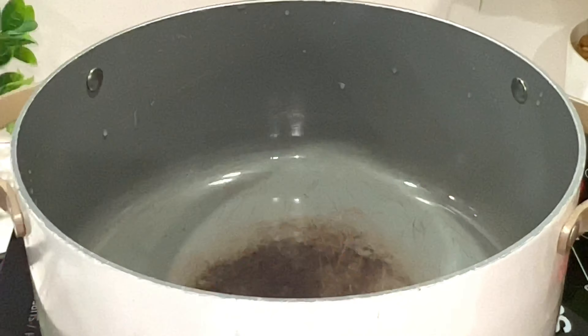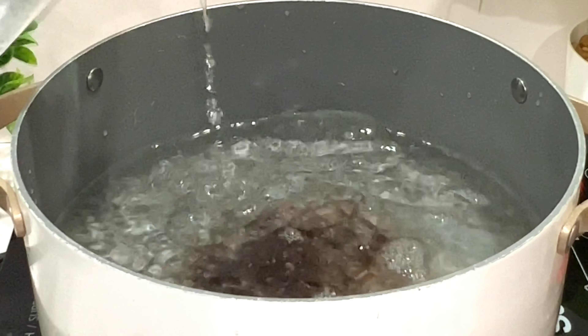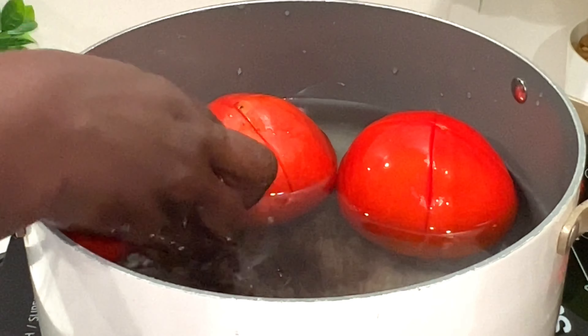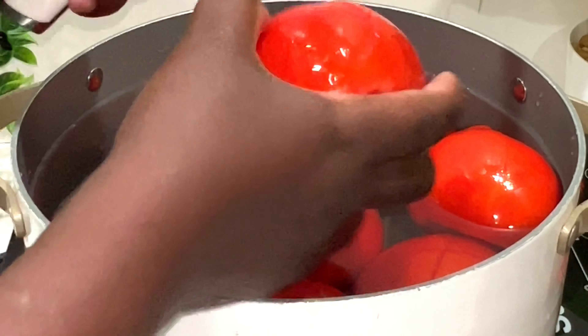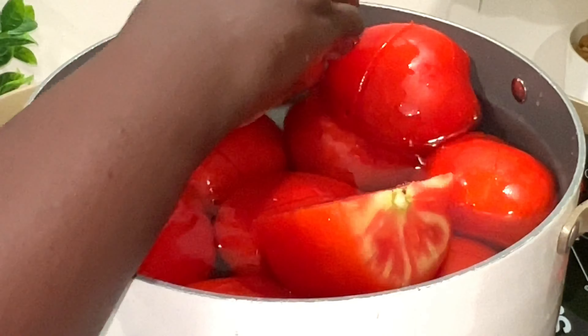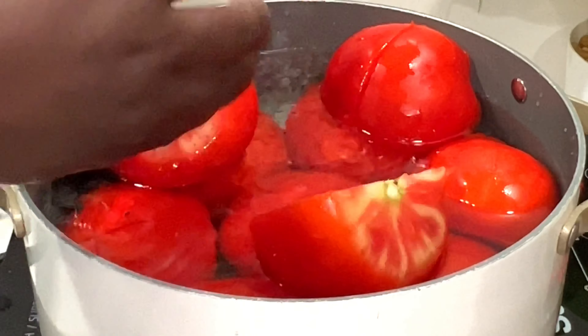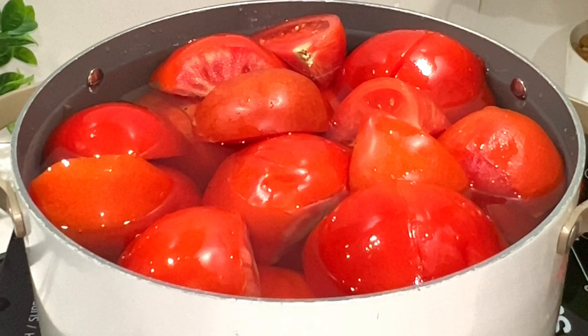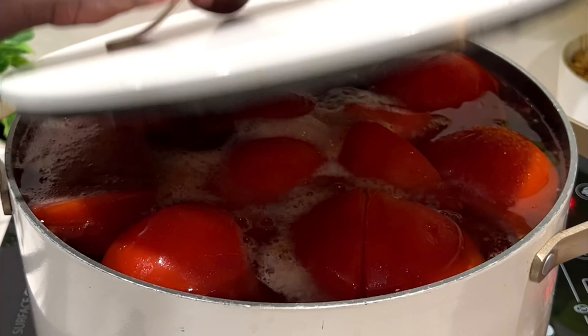As you can see, wash your tomatoes and cut the tip of the tomato off, then add water in a pot and put all of the tomatoes in. You can dice them, cut them in half, or you can put them in whole. Cover them up and bring them to a boil.